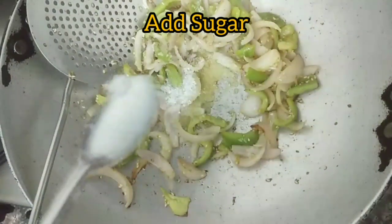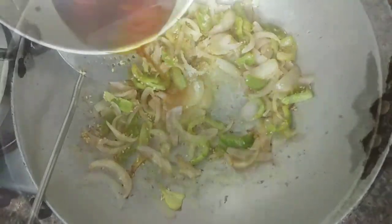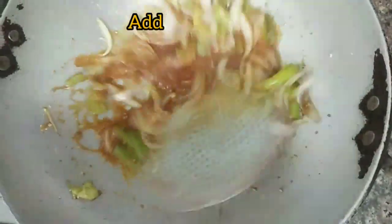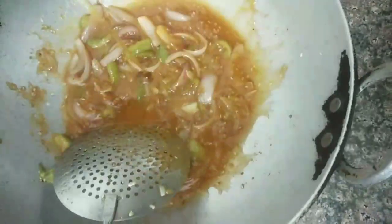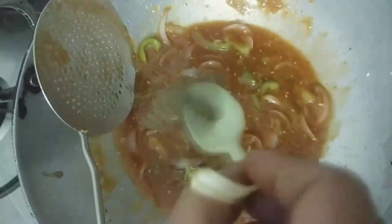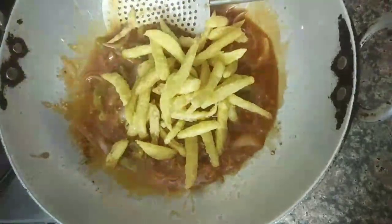We will add 1 spoon of sugar, then soy sauce. Then we add ketchup and mix it well. We add 3 to 4 spoons of honey, then add black pepper to enhance the taste, chili sauce, and salt. Mix everything together — the slurry is ready.